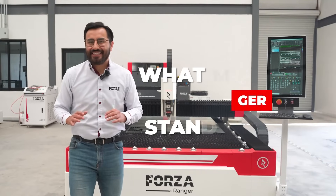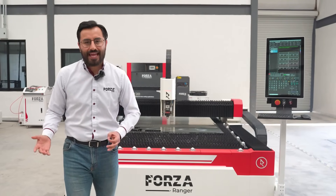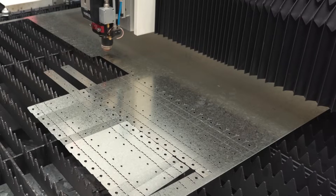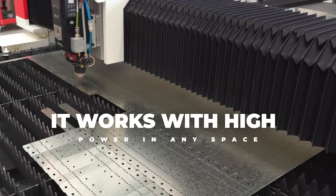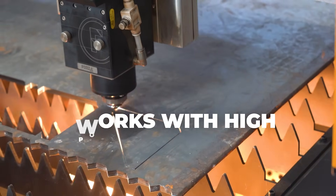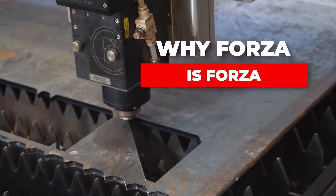What makes the Forza Ranger stand out? Well, beyond the natural advantages of all Forza machines, it's its ability to work. Plain and simple, no beating around the bush — it runs with high power in any space, but can handle even the most demanding materials without compromising cut quality. Stick around until the end, and you'll understand exactly why Forza is Forza.